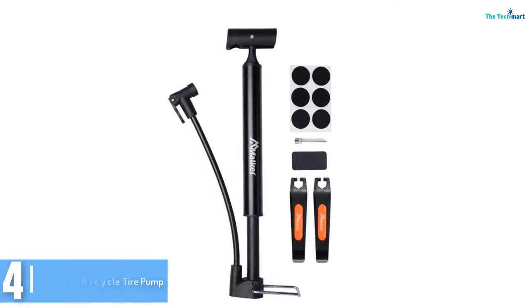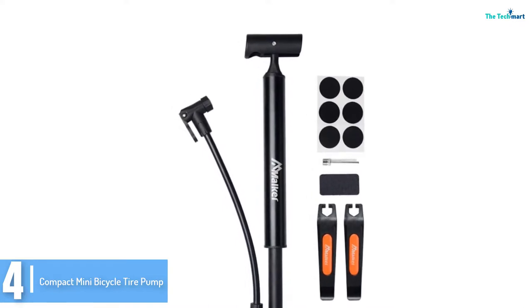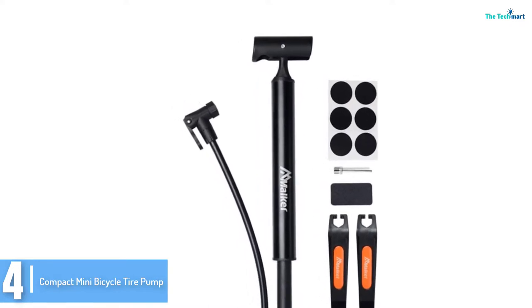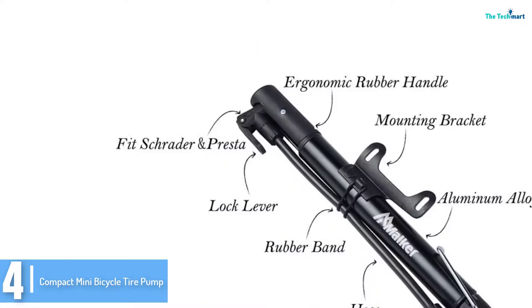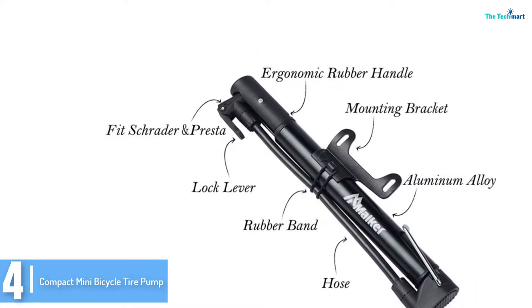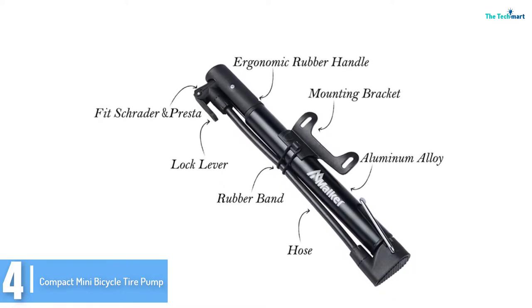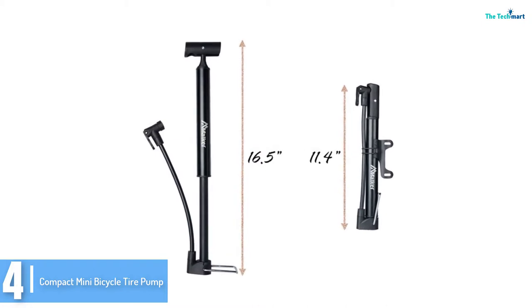Moving on at number 4, we have the Compact Mini Bicycle Tire Pump. This is a mini, lightweight bike pump. We like that it's so small that you can easily fit it on your bike bag, or it may even be mounted on the bike frame. It has dual motion operation and can pump up to 130 PSI. Both heads for Presta and Schrader valves are available.